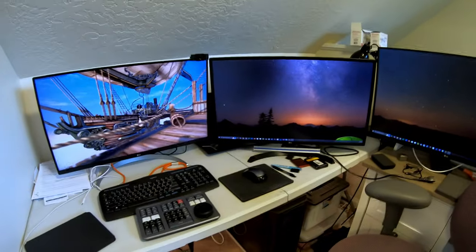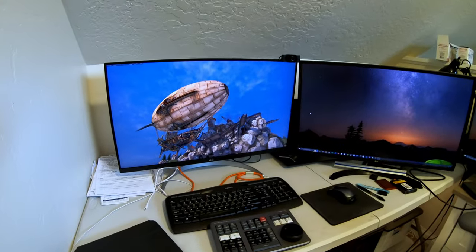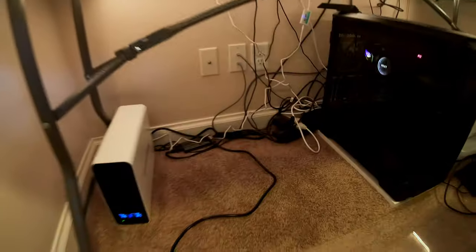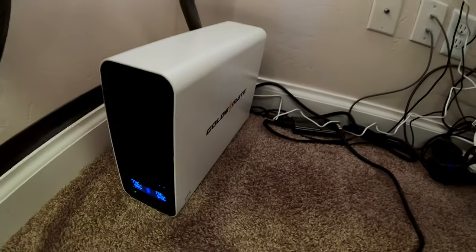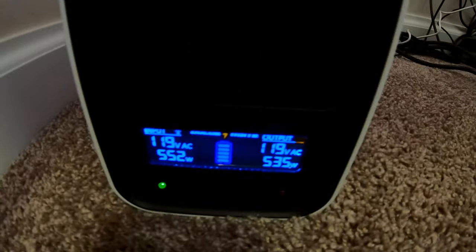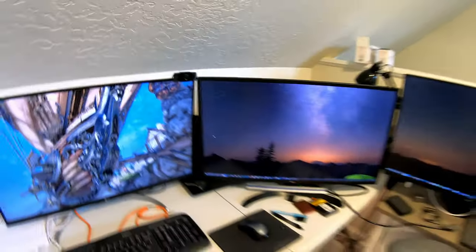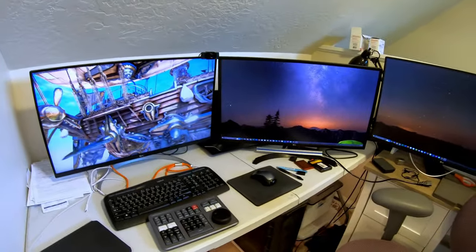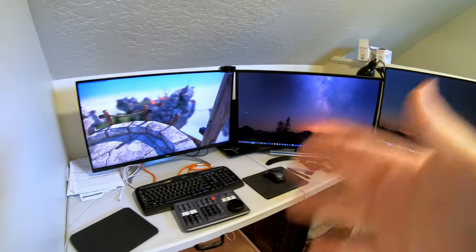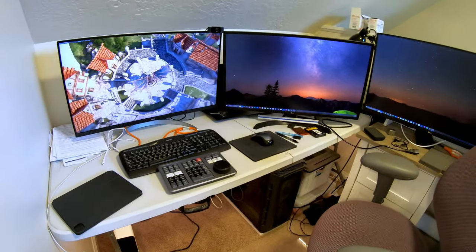Now we're testing a high-end desktop gaming PC workstation with three 4K monitors and a 4K gaming benchmark running. With that happening, this PC is pulling just under 600 watts. This computer would be able to operate for about two hours at this level of performance from the 12 volt 100 amp hour battery. If you were just doing more basic stuff and not pushing it as hard, you'd be able to get significantly longer run times.